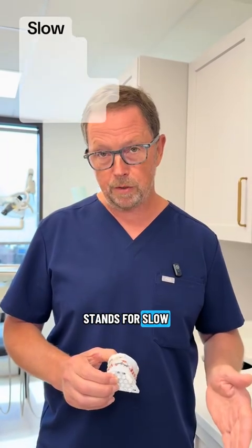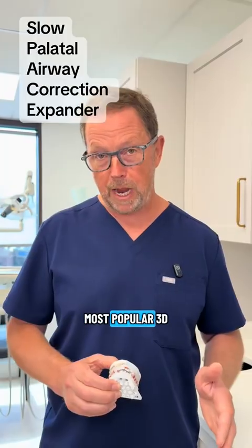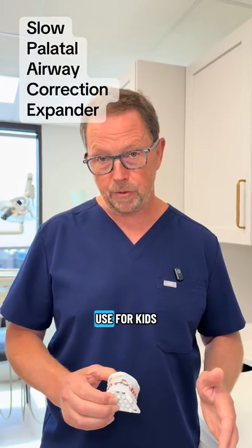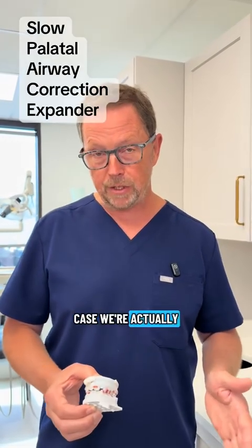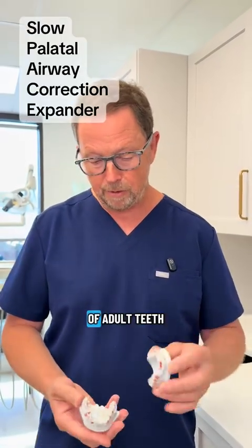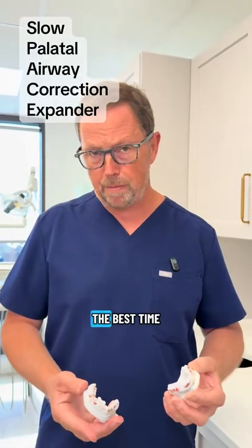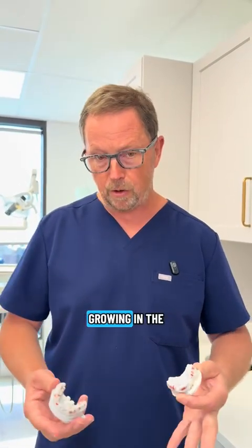Our SPACE appliance stands for Slow Palatal Airway Correction Expander, and this is one of our most popular 3D expanders that we use for kids. It's a case we're actually getting ready to insert today. It's a typical case with kids — there's a mixture of adult teeth and baby teeth. This is really the best time to get in and get things growing in the right direction.